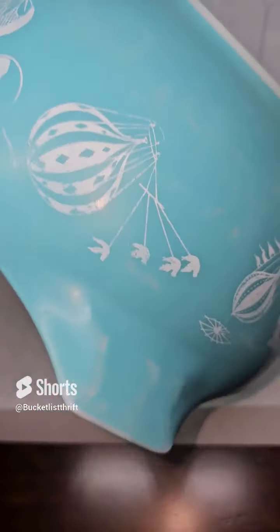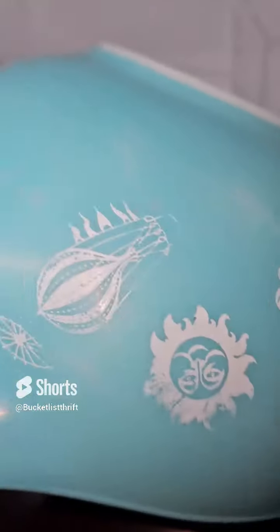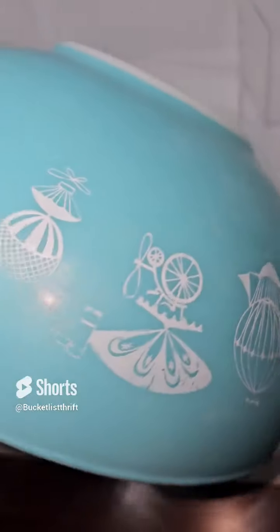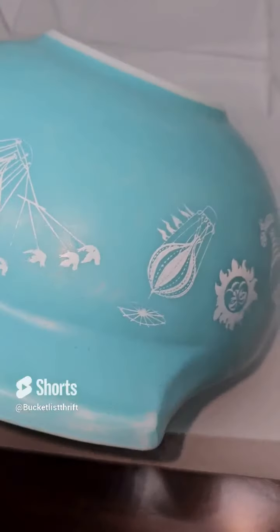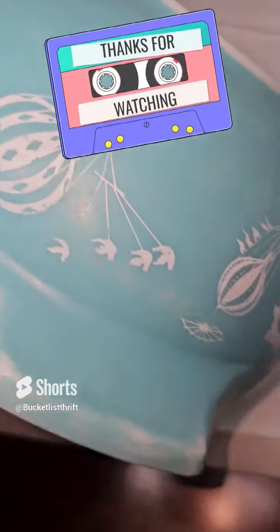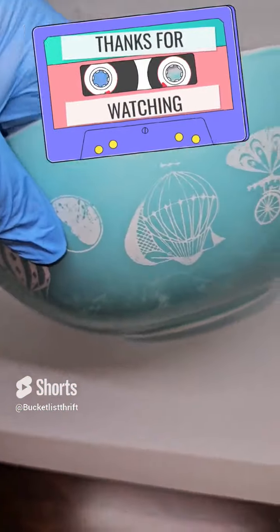I paid $2 for this and I thought I was going to sell it for $35-$40. But I think after cleaning it up, I should be able to get another $15-$20 out of it. So cleaning it up will actually pay for the Peak Metal Polish.